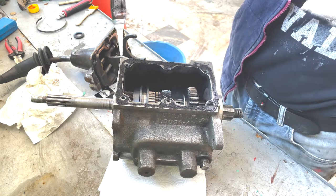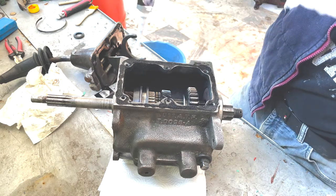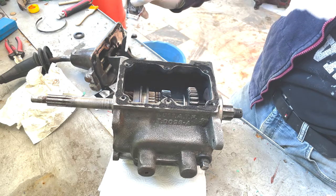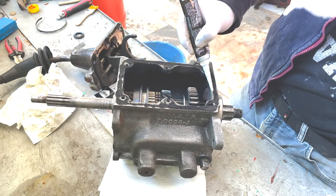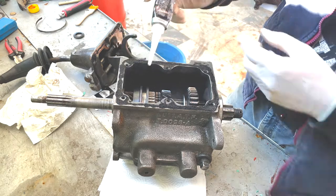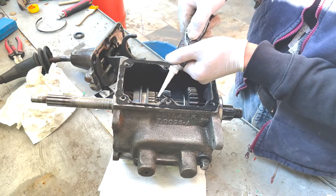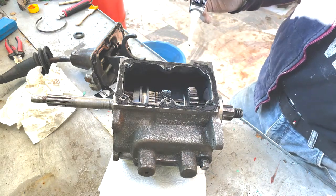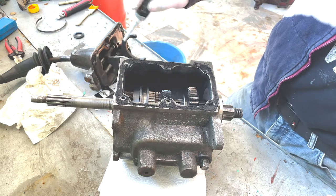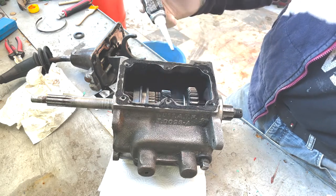I spread the silicone paste evenly around the surfaces, then I put the shifting lever on top of the gear case and lifted it up. Now I can see the penetration level of the silicone — around here it's perfectly fine, but here I used not enough paste. So I'm going to put more paste onto the surfaces. You also don't want to use too much of it — too much won't be good either because then it comes spraying out everywhere.